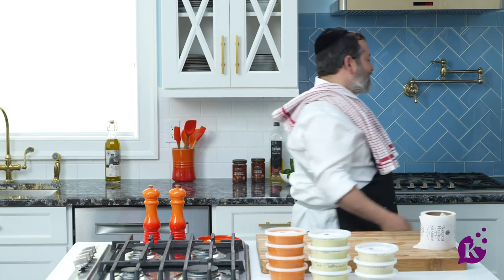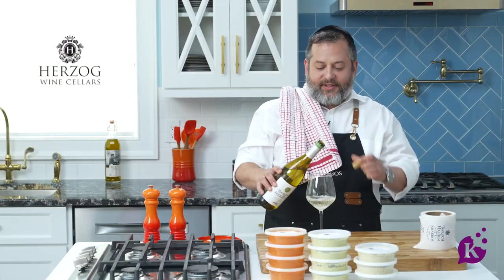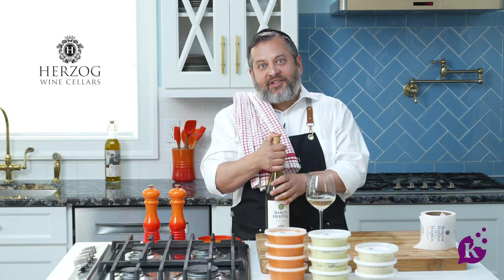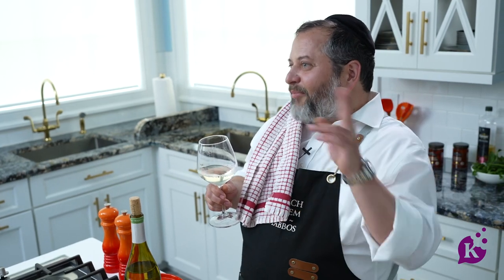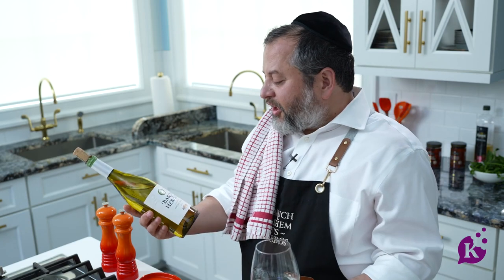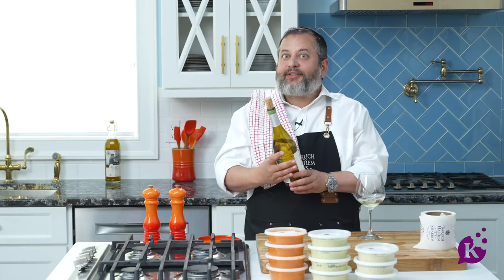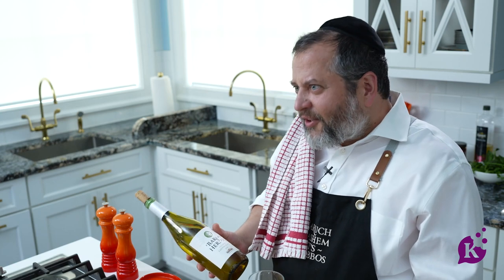But before we go anywhere — whoever follows my shows knows — Baron Herzog, just happens to be kosher. Let's make a L'chaim. This L'chaim is to thank my sponsors at Baron Herzog. Thank you for making this show possible. It's Baruch Hashem, it's Shabbos — B-H, B-H. L'chaim! This is a delicious California wine, made in the USA. Very flavorful — goes good after dips, goes good after fish, and the second glass goes good after anything.